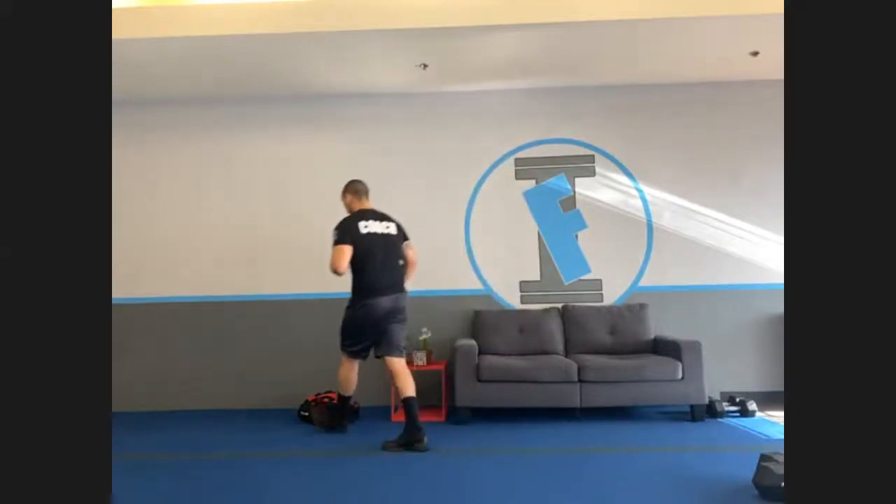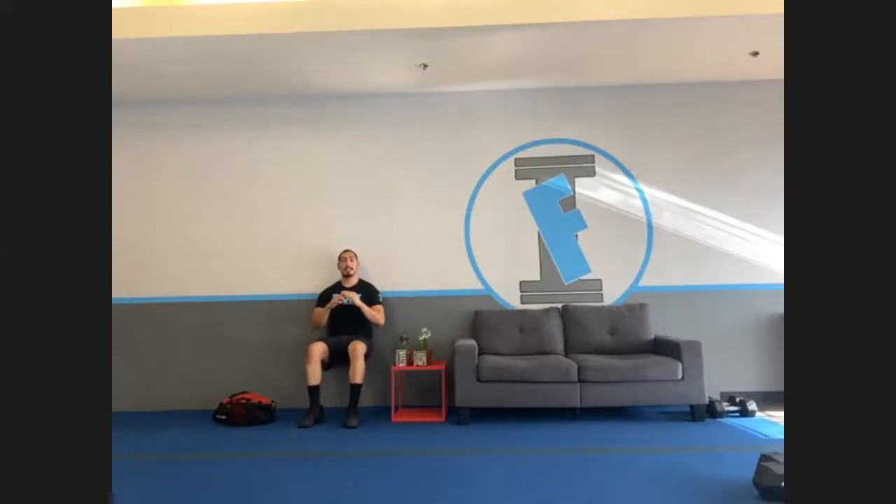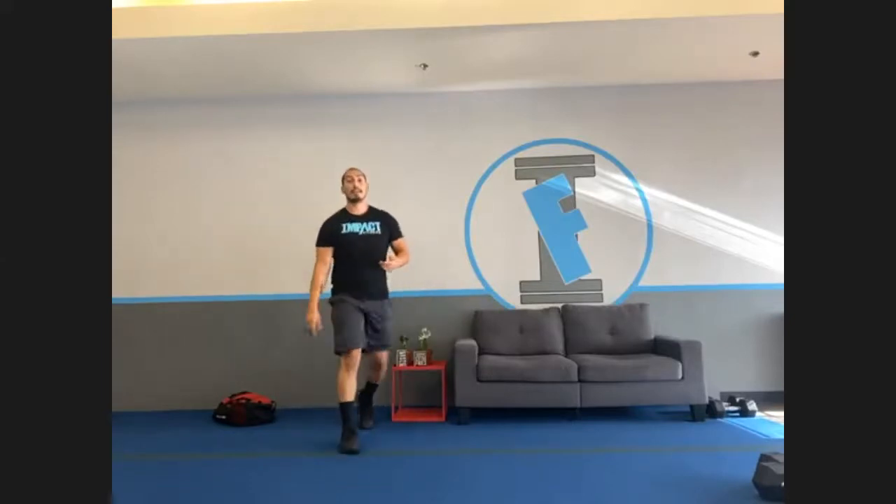That's it for all the exercises. Any questions? For alternatives on lunges, you can do full squats — grabbing the heavy things, all the way down, all the way up. A wall sit against the wall — make sure it's on the heels. And another variation is squat pulses. So those are three alternatives to choose from.